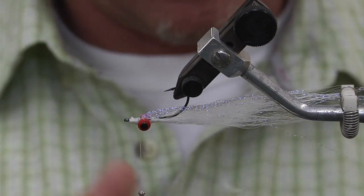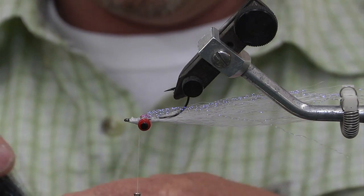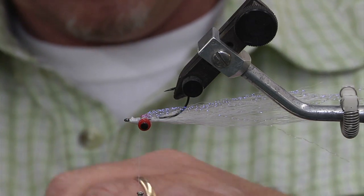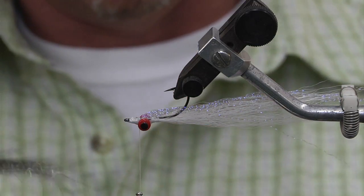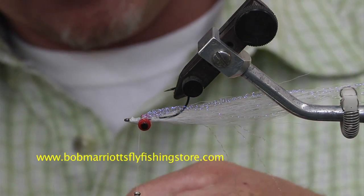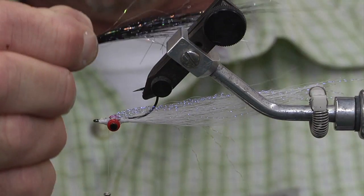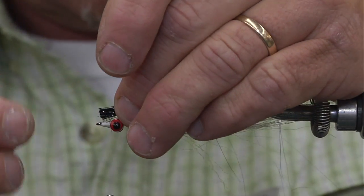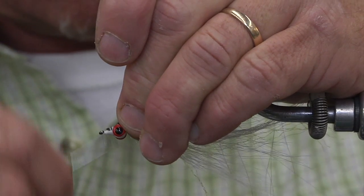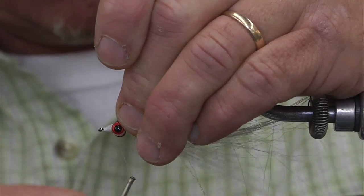The next step is to throw in some angel hair black flash. Find a little pinch — you don't want to go too long, no longer than the bottom of the body. Cut it nice and short, tie in the angel hair. Just need a little pinch. Come down a little loose, then tighten up on it.